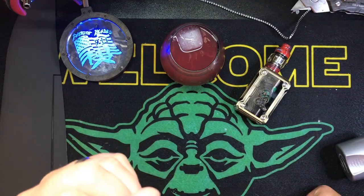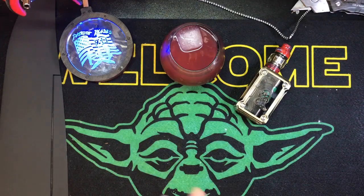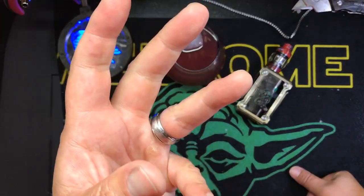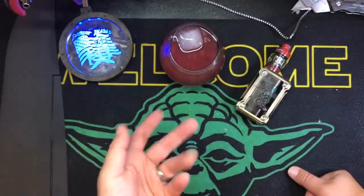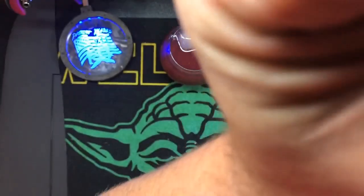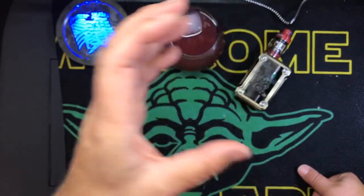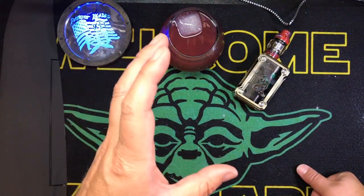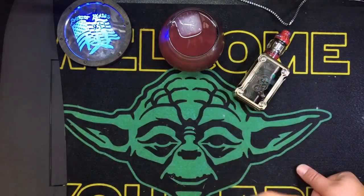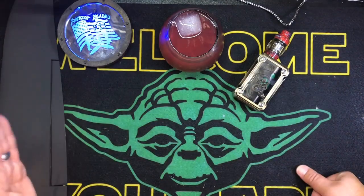Anyway, I'm getting ready to do the finish work on the Rifle Plane, and one of my buddies on the channel said he wants to watch me hydro dip it. I said I wasn't going to show that, but I'm going to show doing part of it — not the whole thing — because I don't like leaving masking tape on a painted surface for more than a couple hours. There's always that chance it might peel the paint off.